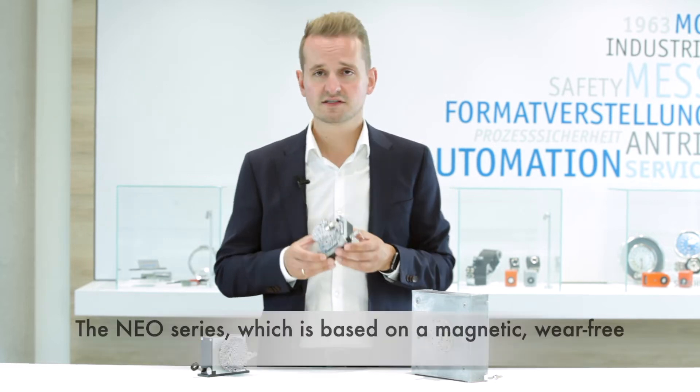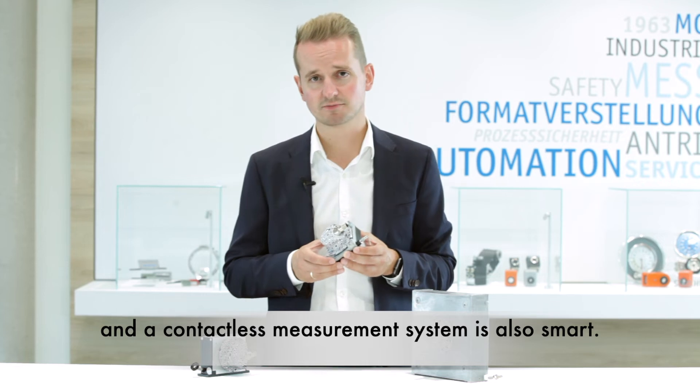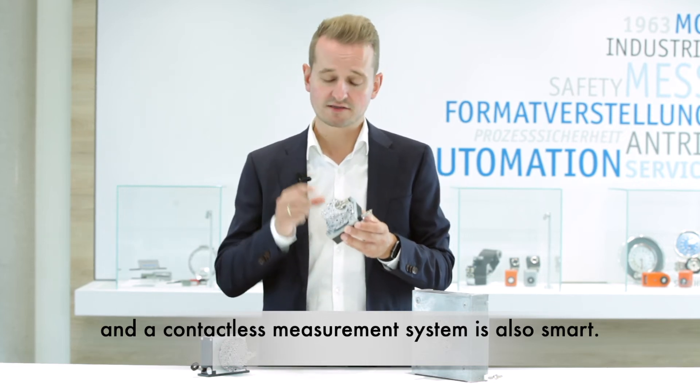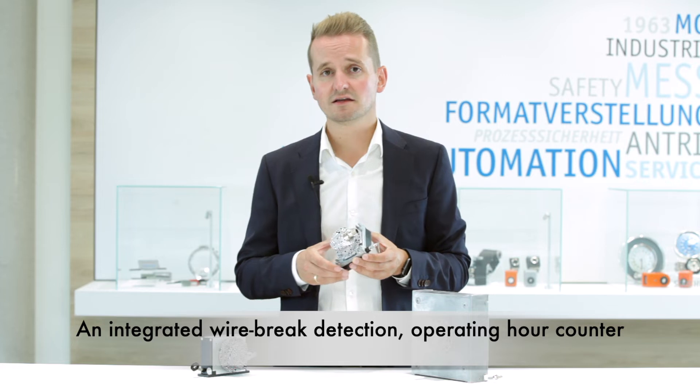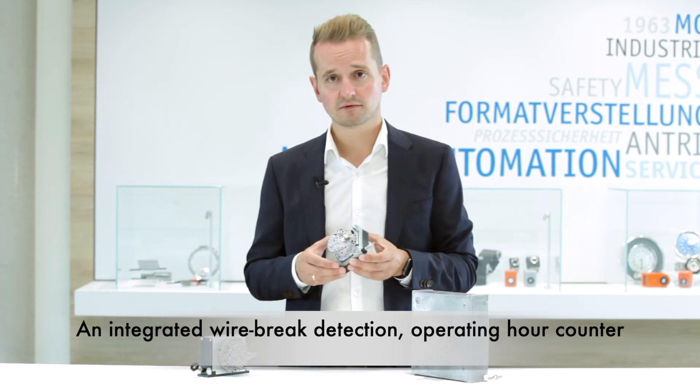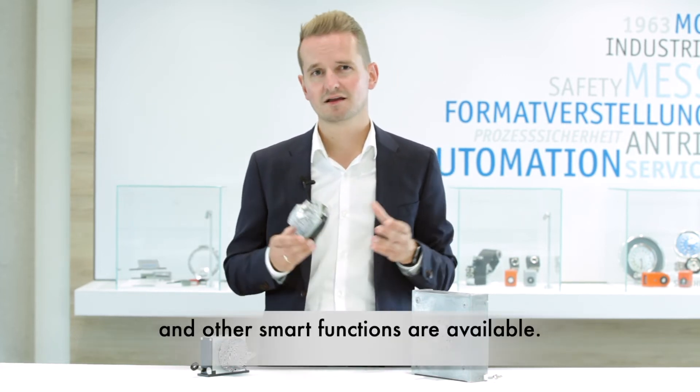The NIO series, which is based on the magnetic, wear-free and contactless measurement system, is also smart. An integrated wire break detection, operating hour counter, and other smart functions are available.